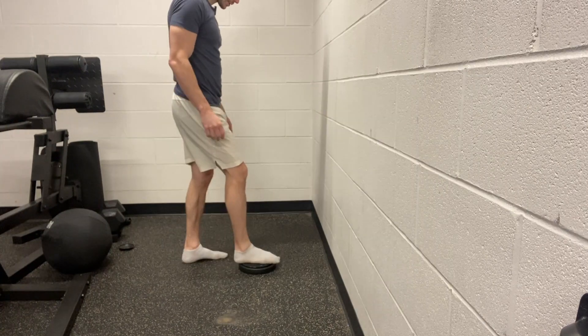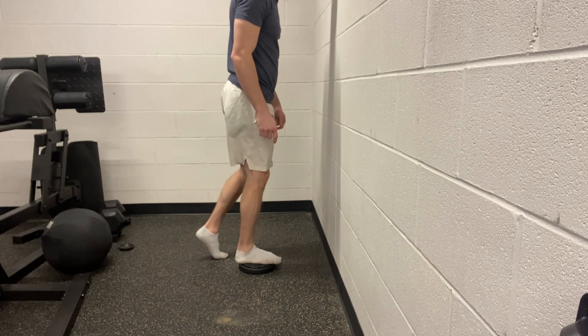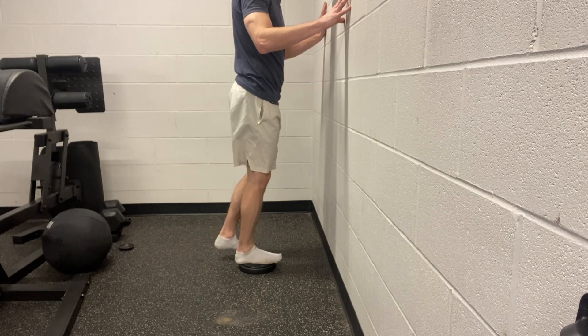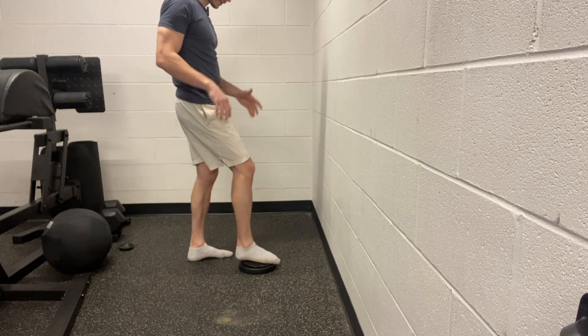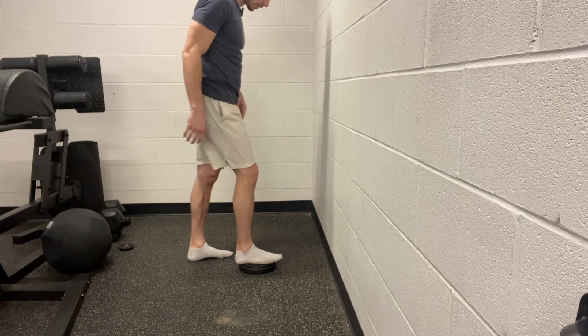For this drill, we're going to be working on ankle dorsiflexion. I want you on a raised surface — could be a book — with your toes hanging off the edge. This is going to help prevent us from gripping our toes down into the floor. When we do that, we put too much tension in the foot. What we want is to allow those little bones of the foot to start gliding and going into different ranges of motion that we've probably lost.